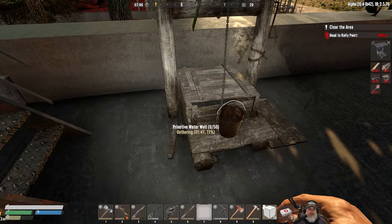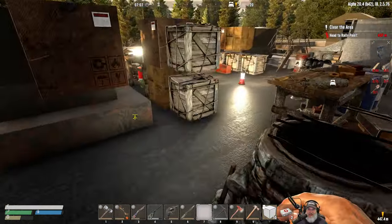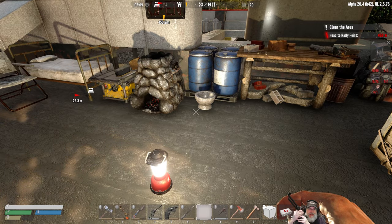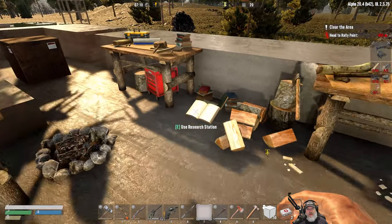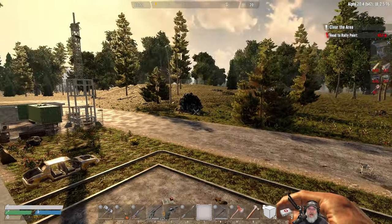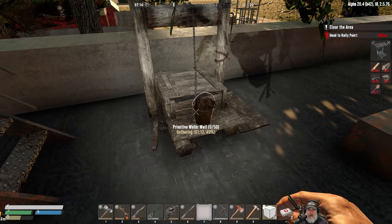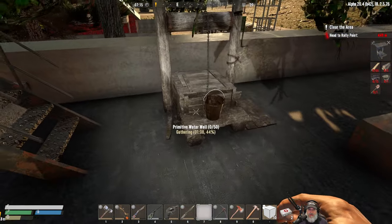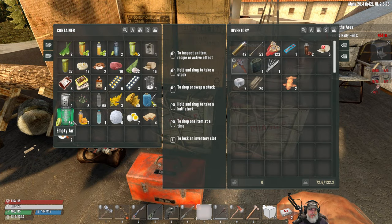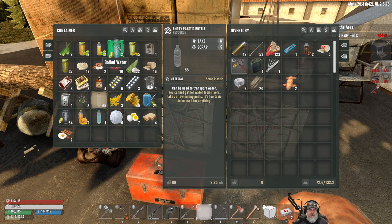We'll just pretend the well goes all the way down through the building and underground. Last night was the first night since I started playing this game that we were not harassed by wandering zombies — it was just wonderful. We mined all night without any harassment. That's why I don't want to put this down on the ground and have to fight zombies to get to it. Let's start making drinking water and cooking water in the jars.